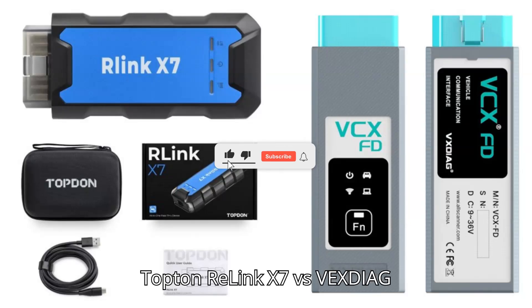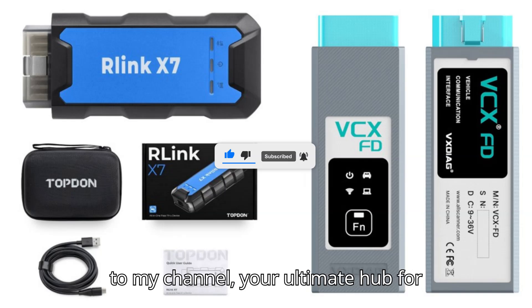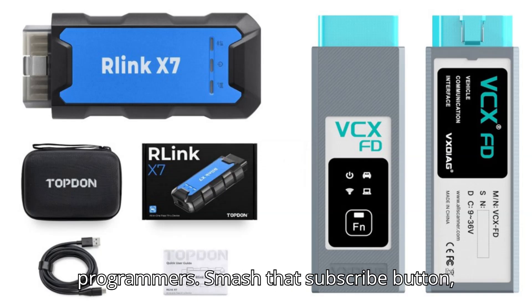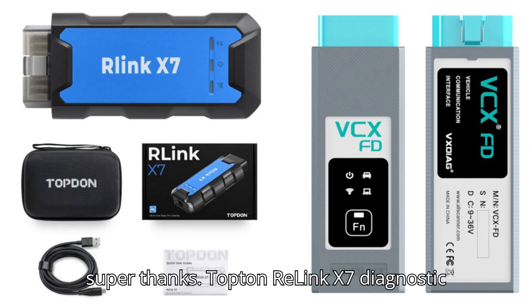Topton Relink X7 versus Vexdiag VCXFD. Hey everyone, welcome back to my channel, your ultimate hub for automobile diagnostic tools and programmers. Smash that subscribe button, hit the bell, and show some love with a super thanks.